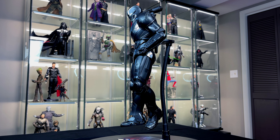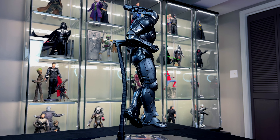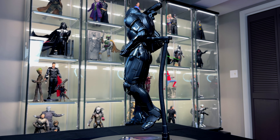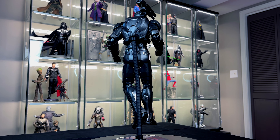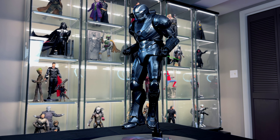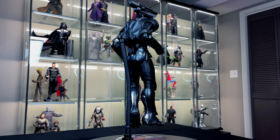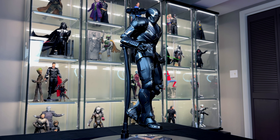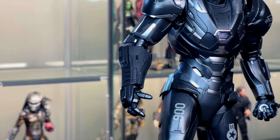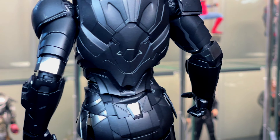Now that we've had our in-depth unboxing and review, let's talk about what I really like about the figure. Starting with the suit detail and suit style: I love the paint chips, the wear and tear, the detail in the vents, and the style of the suit — not too bulky, not too slim. It's right in the middle and shows how the suit has evolved through time, getting more sleek and slim. I think it's proportionate and looks great.